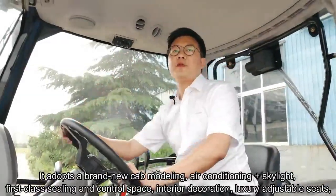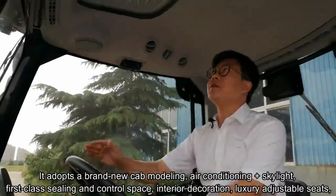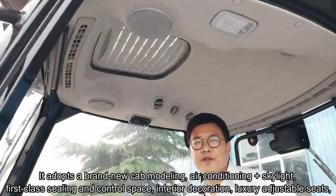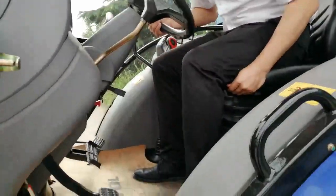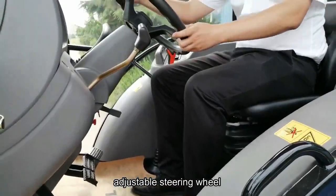It adopts brand new cab modeling, with air conditioning and skylight, first-class ceiling and control space, interior decoration, and luxury adjustable seats.